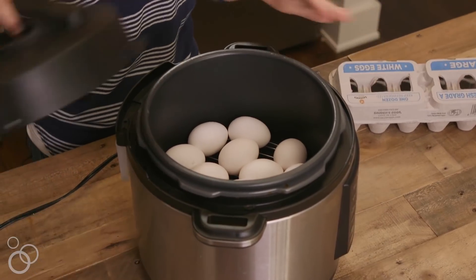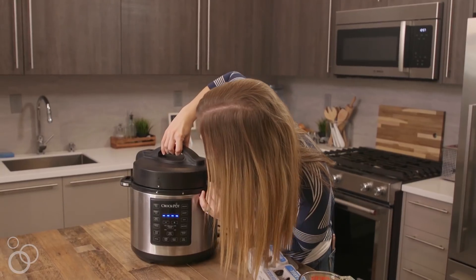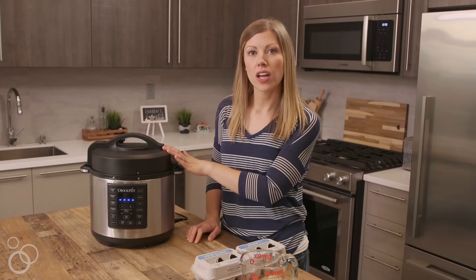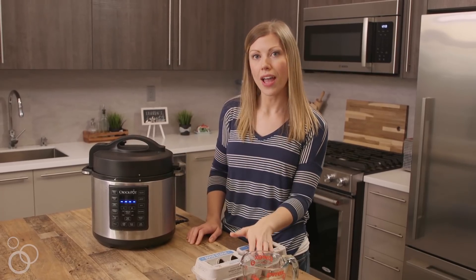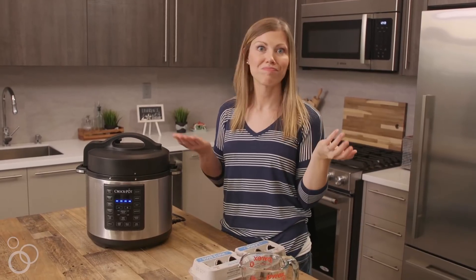We're going to add our lid on — let's line up our arrows here. We go from unlock to lock. Once your eggs are in there and your lid is on, we're going to steam our eggs for four minutes, and then after the four minutes we're going to let them sit in there without touching them for five minutes, and then they're done.